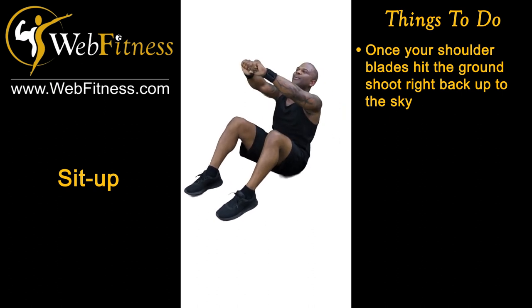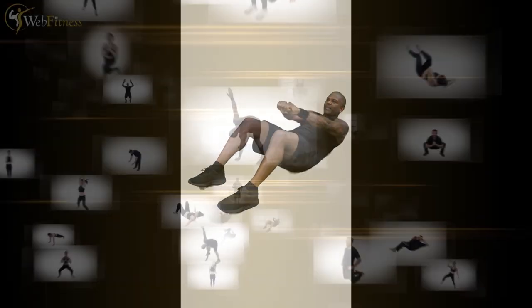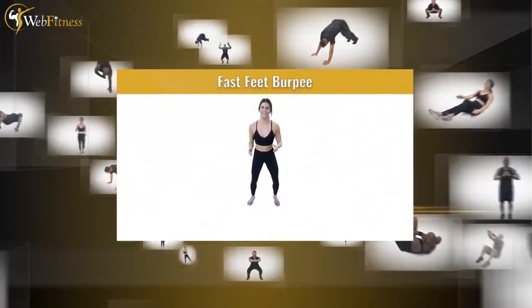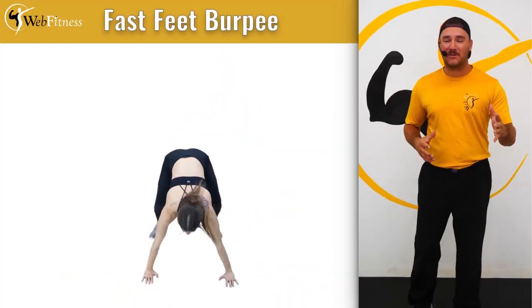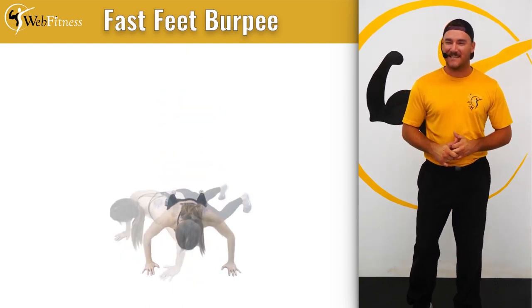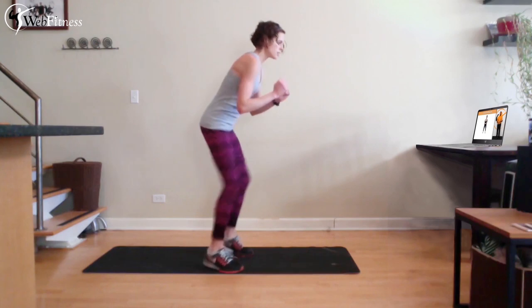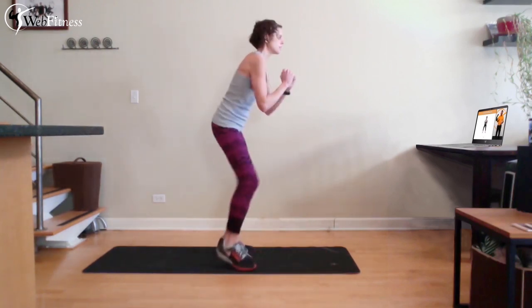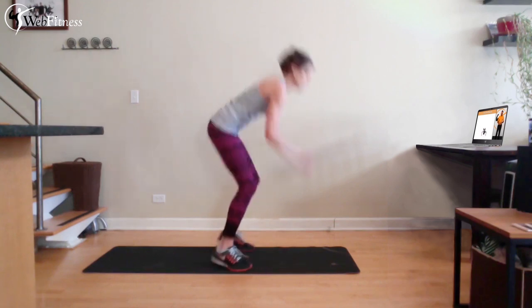This is one of the many exercises you will experience in Web Fitness. Push yourself — I know you got one more, I see it, come on now! Exactly what you just heard is exactly what you're going to get: a live trainer in front of you to coach you, motivate you, fix your form, and help you with every step along the way.